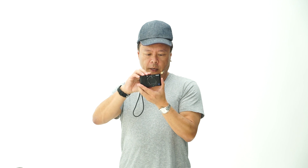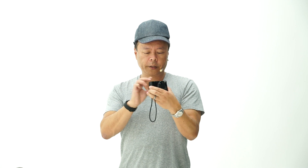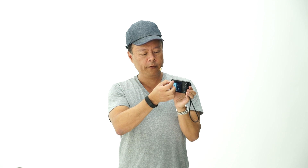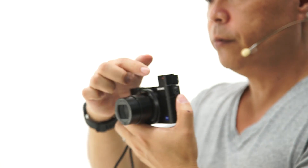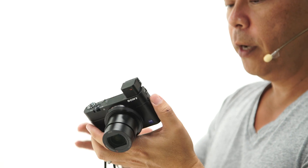Going back to this one — it has a selfie monitor, so if you're recording yourself or shooting a lot of selfies, it has a tilt-up 180-degree display. It also has — and I know it doesn't look like it, because there's no obvious viewfinder — but it does have a pop-up viewfinder right here. It's two-step: you pop it up and pull it out. This little camera also has a Zeiss T* optic, so it's very high-quality stuff.